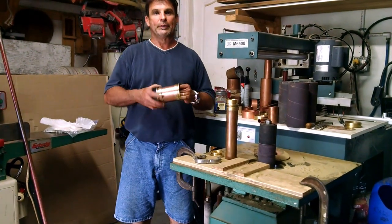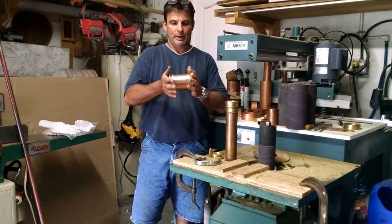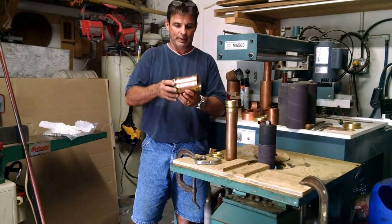Hey, Greg here again with R&W Distilling. We have the body section completed, and now we need to start thinking about what we're going to do about putting this sight glass on here.